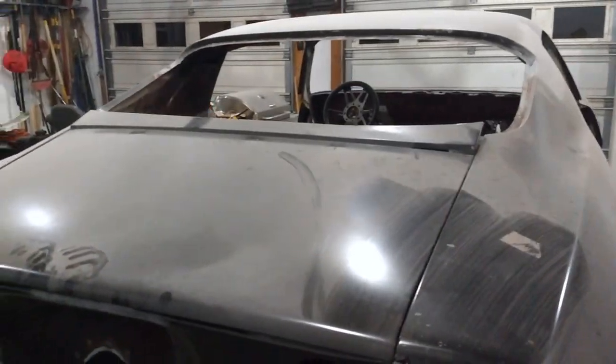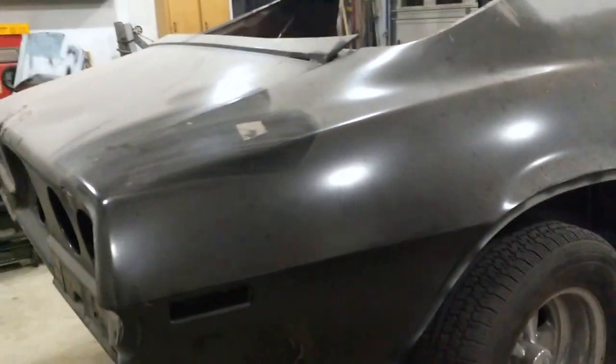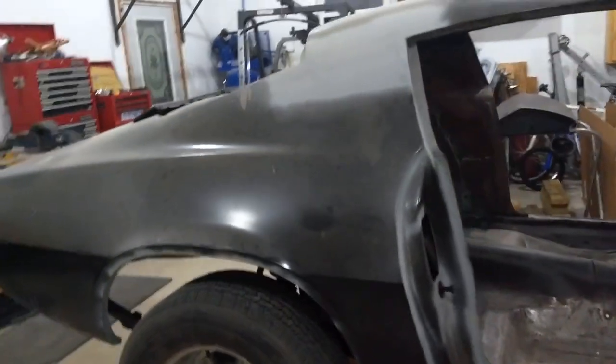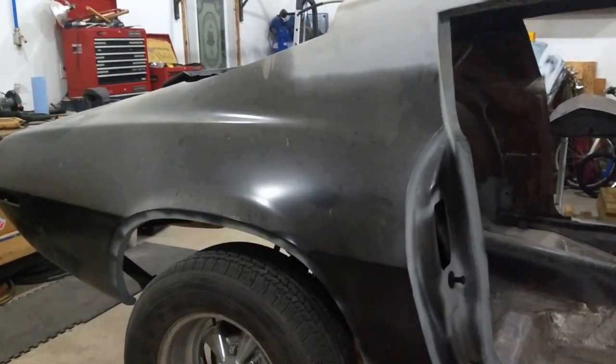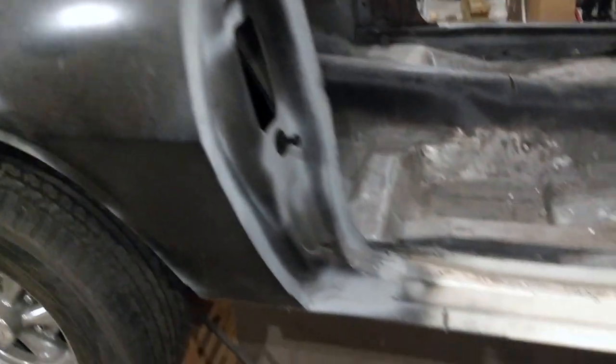On this side, the quarter panel was replaced again — full quarter — and so was the outer wheelhouse.